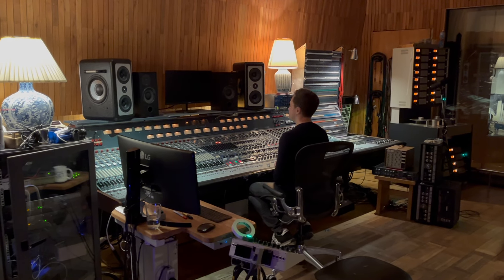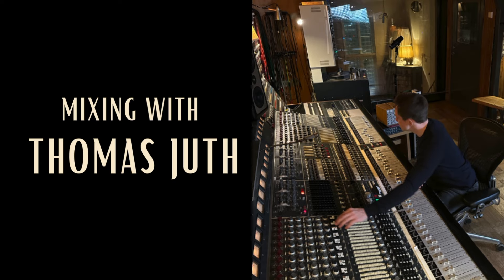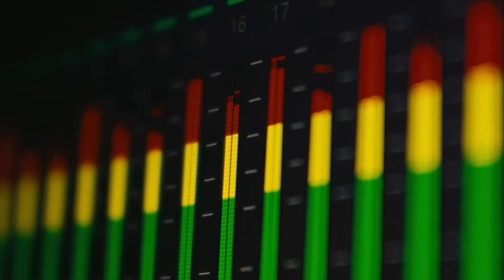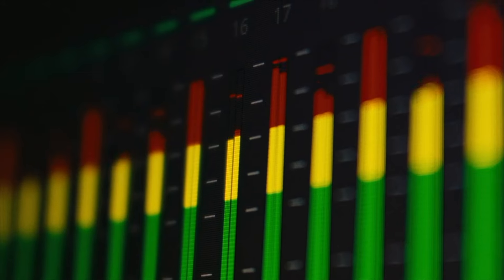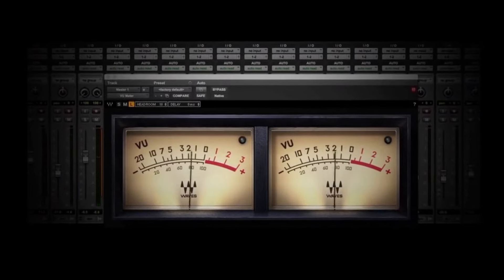So in this video, I'm going to put your ears to the test with three unique exercises. These exercises will sharpen your ears and make you more aware of how visuals impact your mixing. Because our eyes often play tricks on us when we're mixing, especially when we see EQ curves and meters moving on the screen.